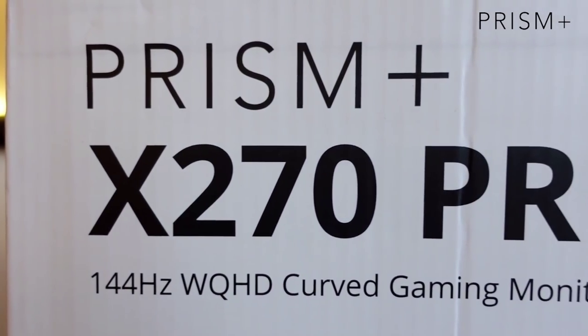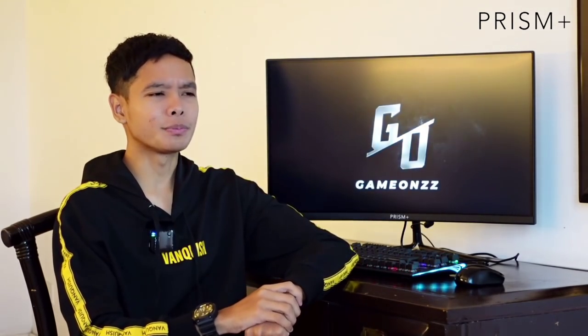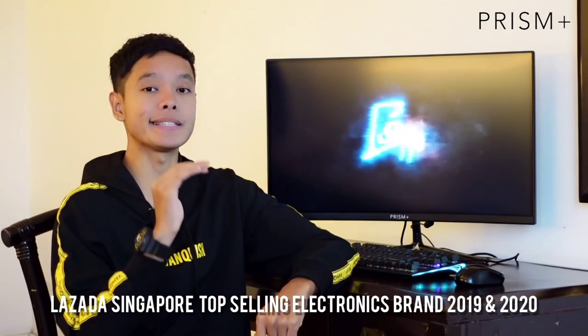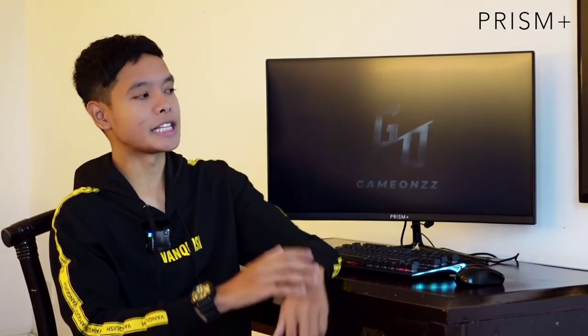First of all, nak mengucapkan terima kasih dekat Prism Plus kerana sponsor Iman monitor ni. Monitor ni nama dia X270 Pro — bukan standard punya tapi Pro. Dan mungkin ada yang tak tahu Prism Plus ni brand dari mana. Okay, for information, Prism Plus ni adalah brand dari Singapura, dan currently dia adalah brand number one monitor.